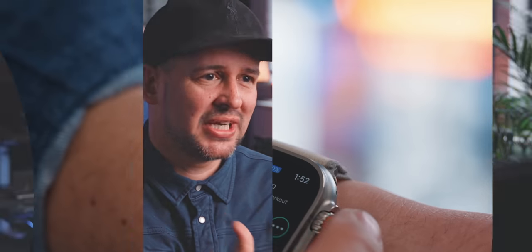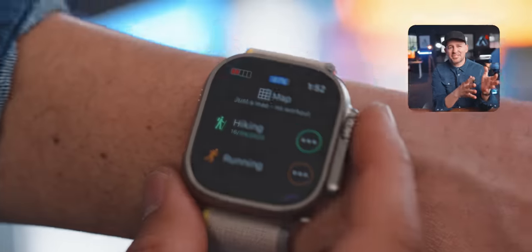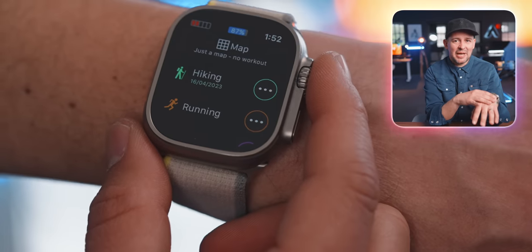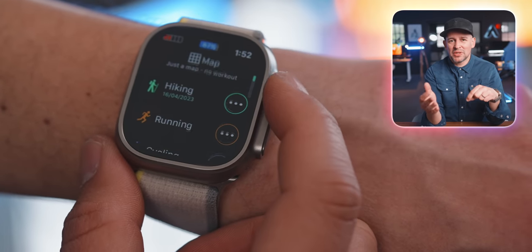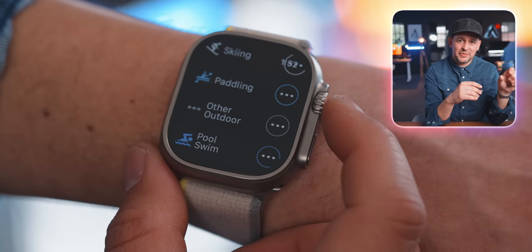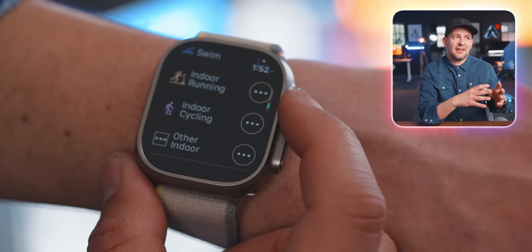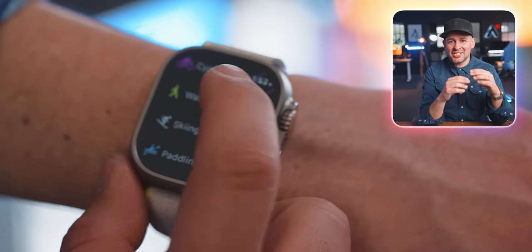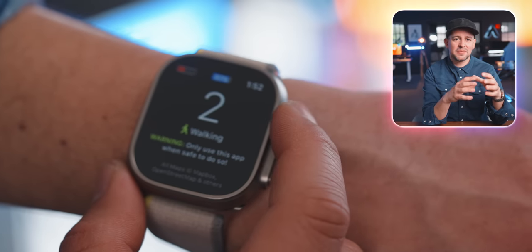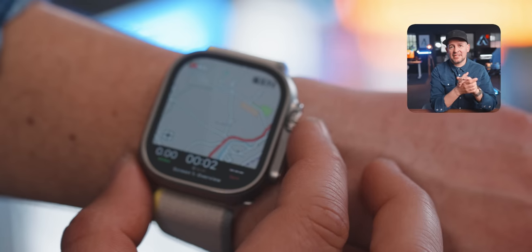Another great app you should check out is WorkOutdoors. I've used it a long time, but I've been so happy with Athletic that I don't use WorkOutdoors anymore. The great thing about WorkOutdoors is the map — and this is where Garmin users may be tempted to try this. The map on this is just amazing, each and every element of the screen is customizable, and you can even download the map for offline use. Really a fantastic little app.